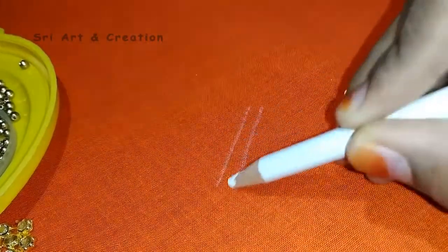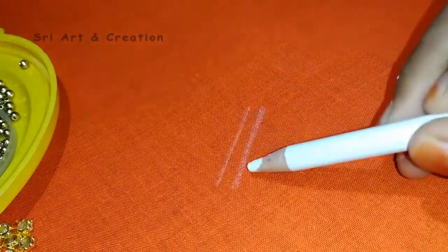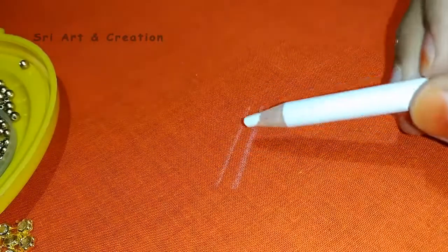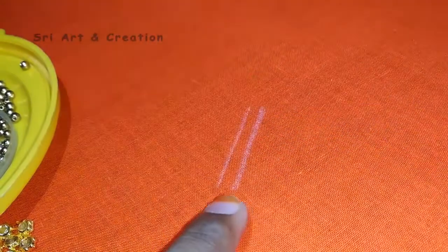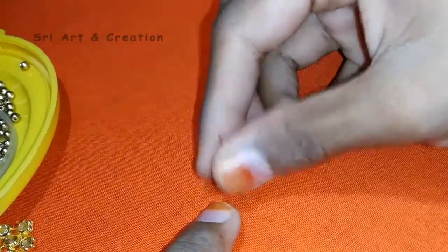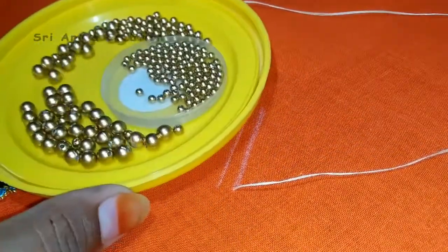Now fold the yarn. First, we will put the hemming needle in the middle. Now we can put the beads in any way.